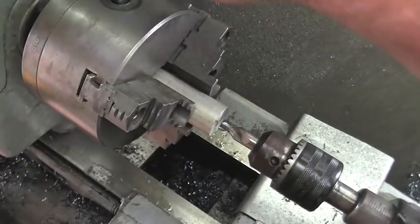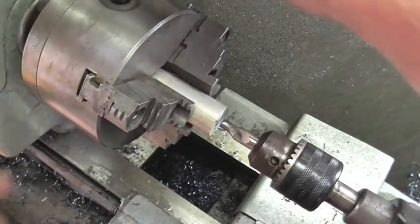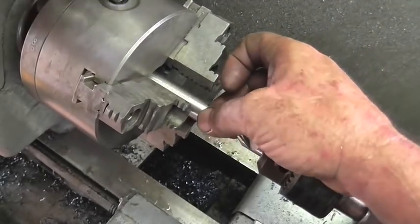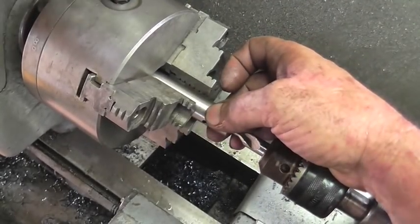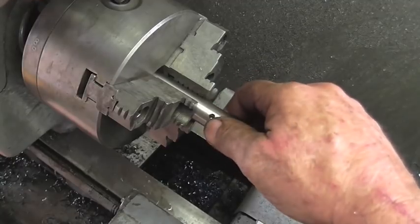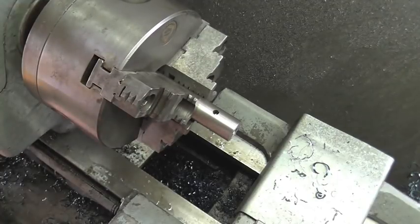But you know what? Before I even do all that, let me confirm that I can't hold this in the chuck because of this big head up here. For some reason I do not think this is going to work, but it might.